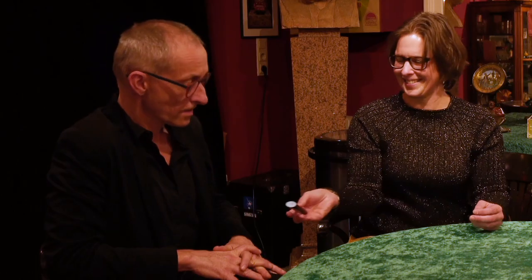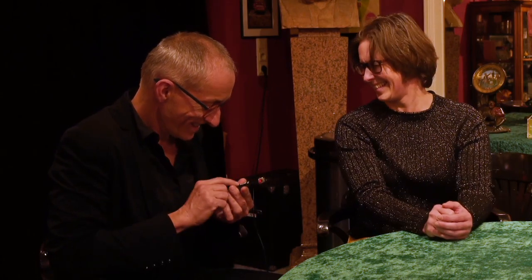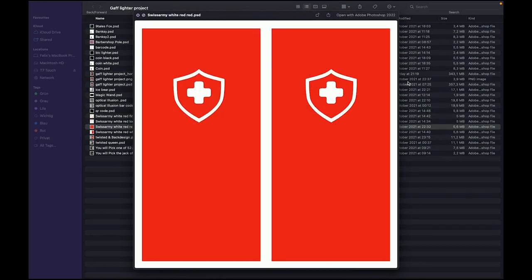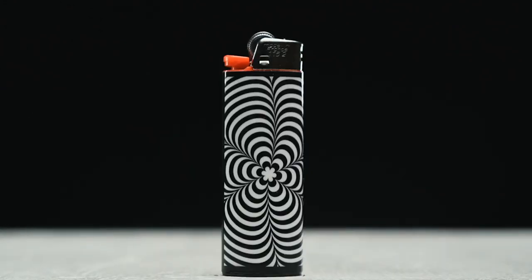This is just scratching the surface of what the Gaff Lighter Project has to offer. There is a ton of magic built in, and if you're creative, there's a ton more you can create yourself using our ready-made templates. For only $29, I can guarantee there's a handful of items in here that you will love regardless of your performing style. There's something in here for everybody — thanks for checking out the Gaff Lighter Project trailer. See you on the next one.